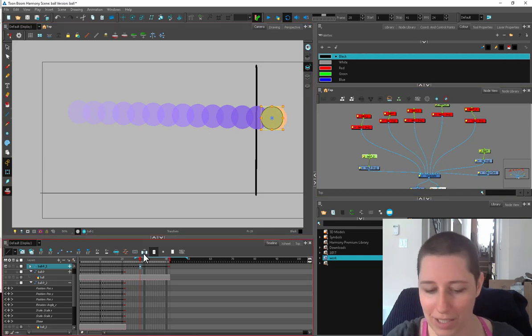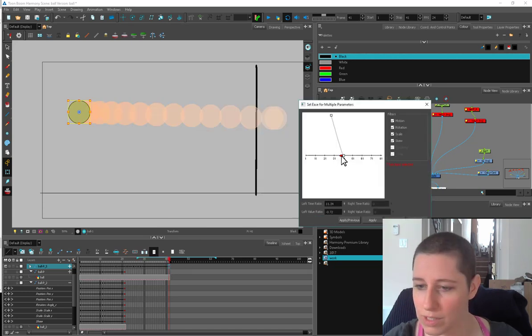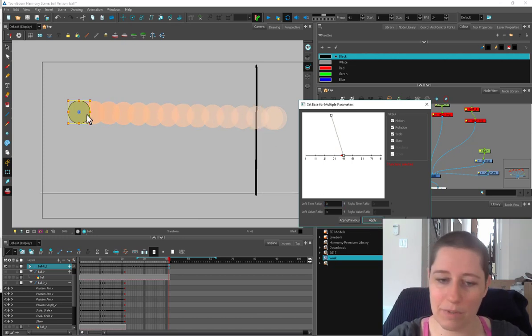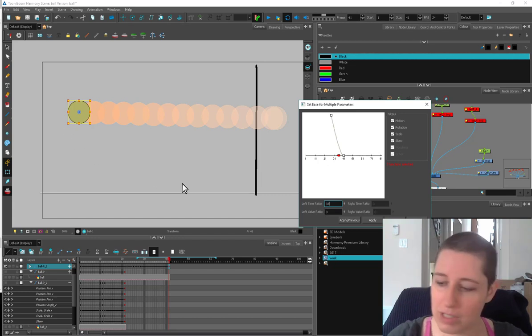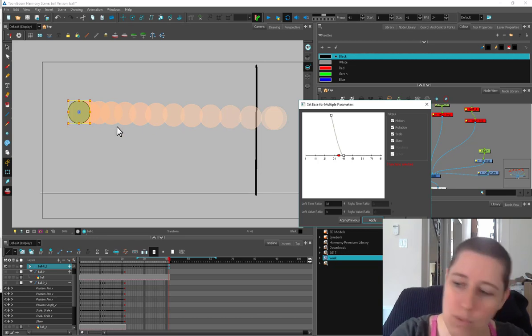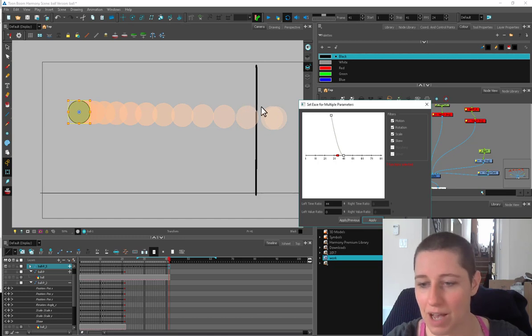I want these guys to be much faster because I want it to feel like it's being slingshotted out, and then I just want it to come to a stop at the end. I can use the ease here on this side. If the ease is set to zero the spacing will be very even, but if I have it slow out to this side and hit Apply, these guys are getting closer together because it's slung out of the movement. Let's put it even more — now we're going to get a lot more speed here and less at the end.